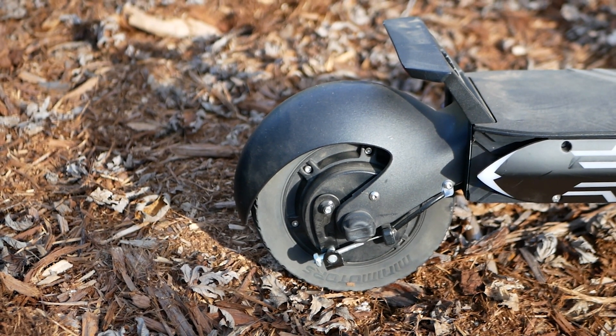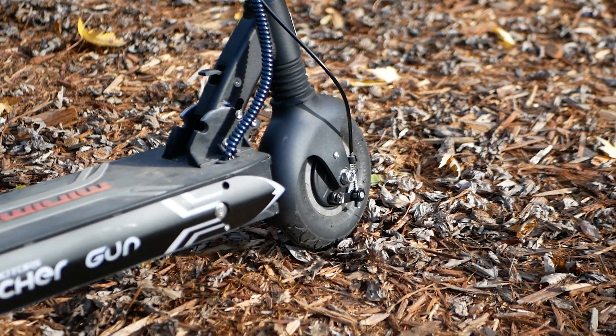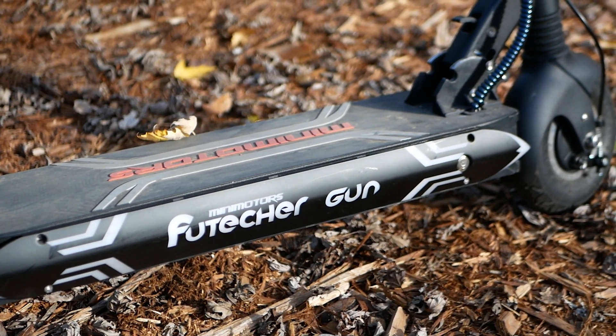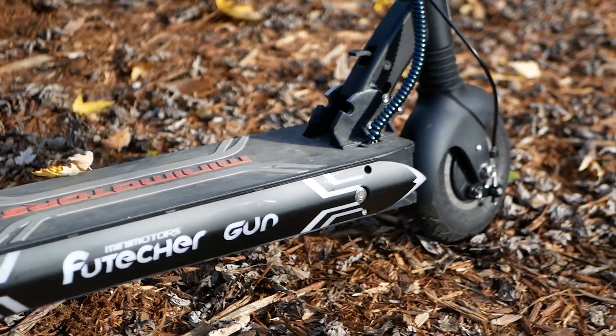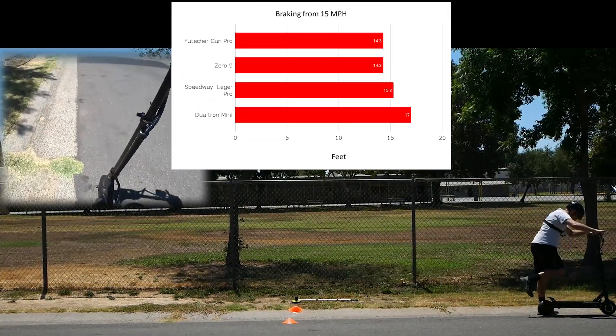We get dual drum brakes — I just dubbed them dumb brakes for the rear. I personally like the drum brakes. You can't really lock up the wheels as easily as you can with disc brakes. They still provide adequate stopping power and they're nicely protected from the elements. You can see some braking data and braking in action here on the Future Gun.